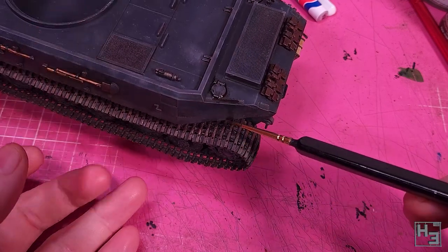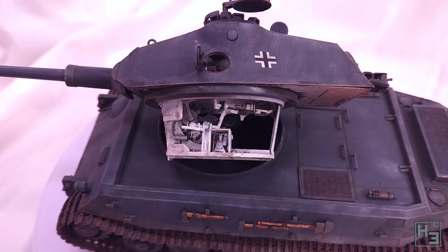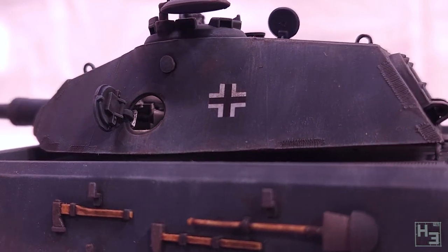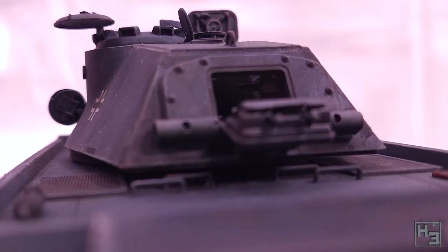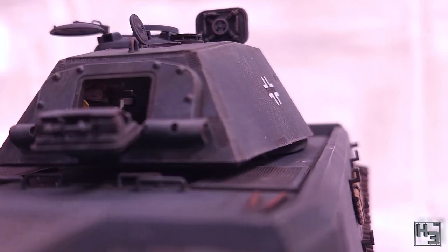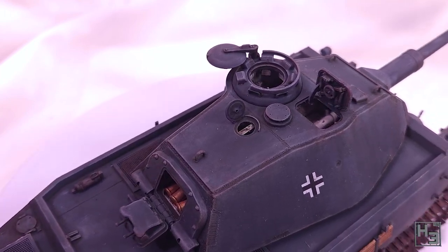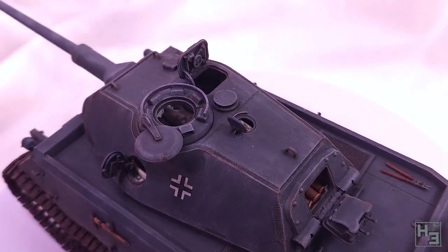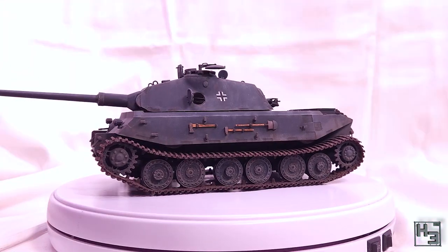I applied a coat of Mig Lucky Matte Varnish, which gives the model a nice matte finish. That's the Hobby Boss VK4502P Vorna in 1/35th scale, finally completed. I'm pretty happy with the result — it's nothing super fancy, but I think it's pretty decent. I would say all of the techniques I've used here are pretty basic, and that's fine. You don't have to do anything fancy as long as you're happy with the result, and in the end it's done and I think it looks really good. Also, I no longer have a half-painted model just sitting around gathering dust — now I've got a painted one gathering dust.